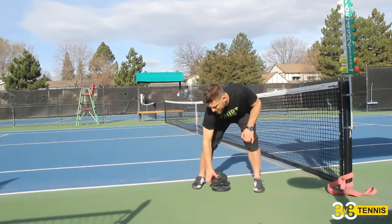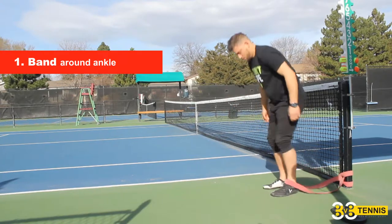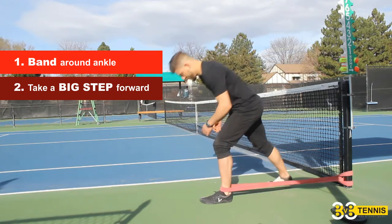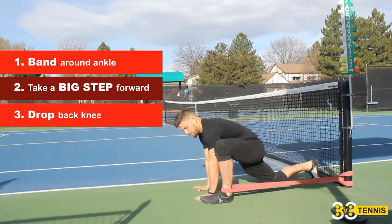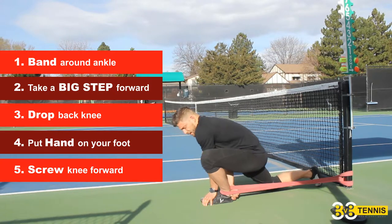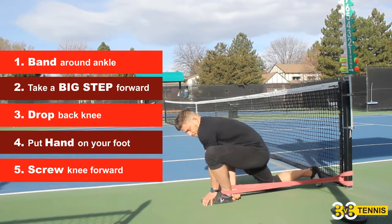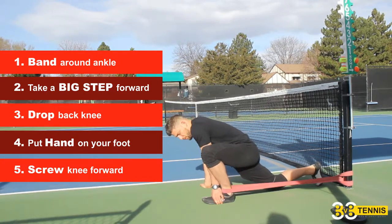Next we'll do another band-distracted stretch. Step into the band, wrap it around the ankle, take a big step forward and scoot in as much as you can. Drop your back knee to the floor and bring your hands down so you're in a spiderman position. Put one hand on your foot and screw your knee forward, keeping your heel against the ground. If you can't, use your opposite hand to hold your heel, then screw your knee forward toward the pinky-toe side.